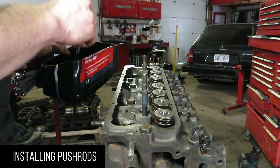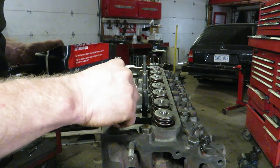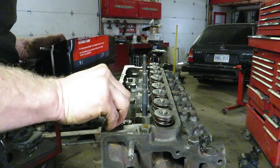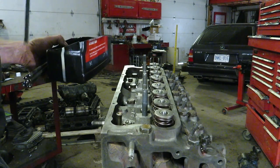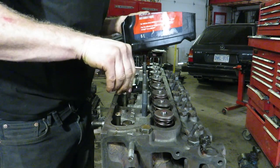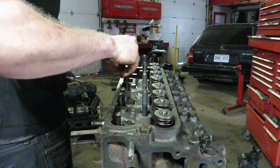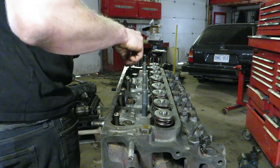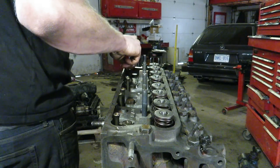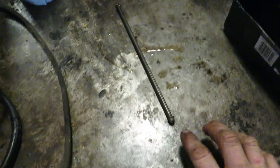Drop your push rods in. Make sure they're nice and clean. Make sure you check that they're not bent. Lube the top and the bottom, then stick it in the lifter. I always just pull up just a little bit to make sure it's actually in the lifter where it's supposed to be. To check if a push rod is bent, just roll it on a flat surface — if it's got any wiggle to it, it'll be pretty apparent.